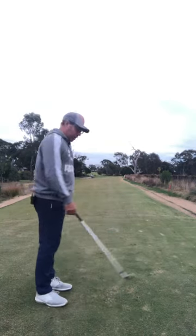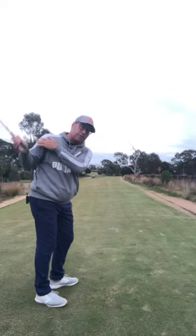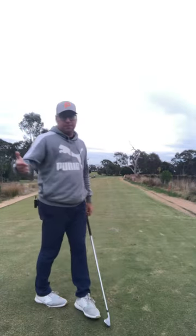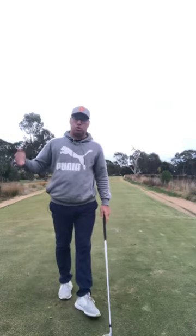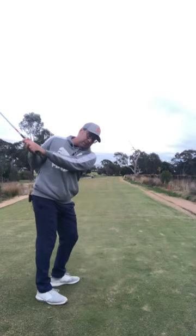Then you have someone like Matt Kuchar. The club goes around the body this way and it's quite flat. They've measured him as well and he has short arms. So if you've got short arms, there's no point fighting it — the club's gonna go around here.